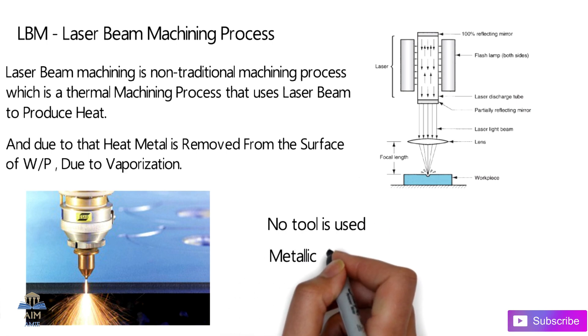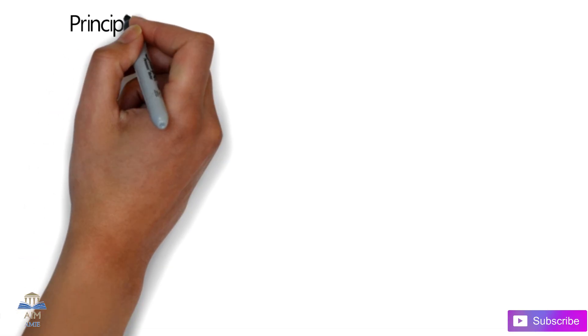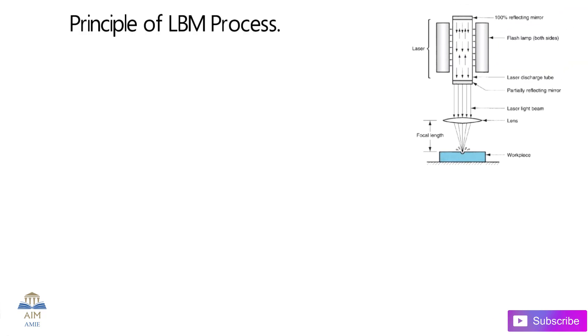The advantages are: no physical tool is used, both metallic and non-metallic workpieces can be machined very smoothly, and cutting and drilling operations can be carried out very smoothly in this process. Now let's talk about the working principle of laser beam machining.